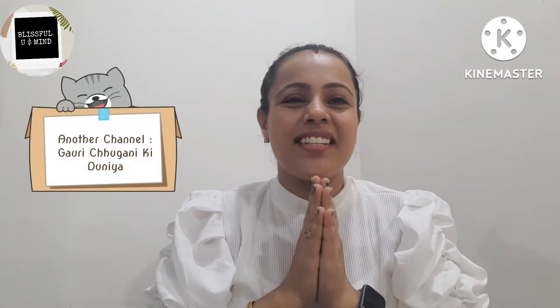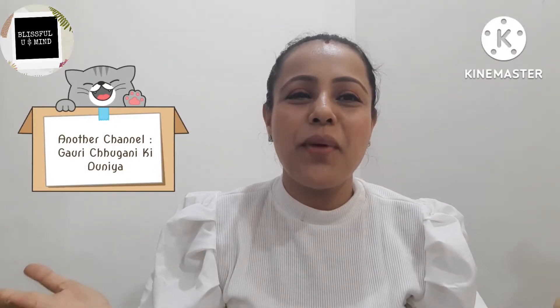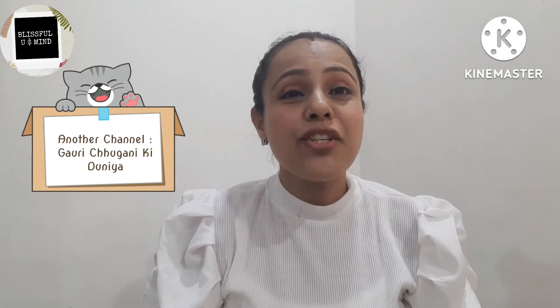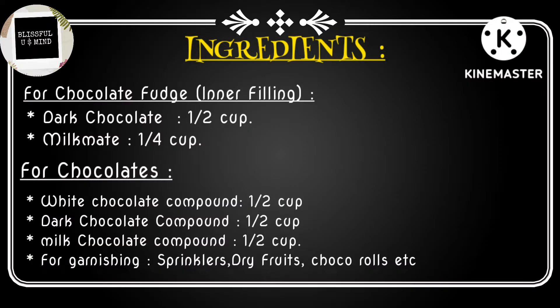Hello, Namaste! I welcome you from the heart to your channel, Blissful New. Today's recipe is a Raksha Bandhan special — Choco Fudge Chocolates.